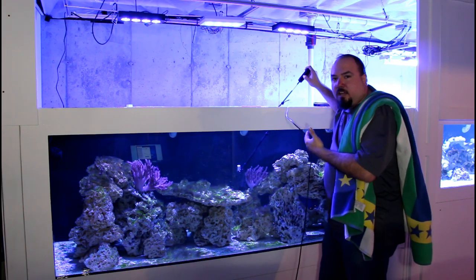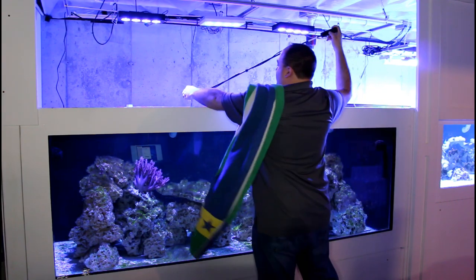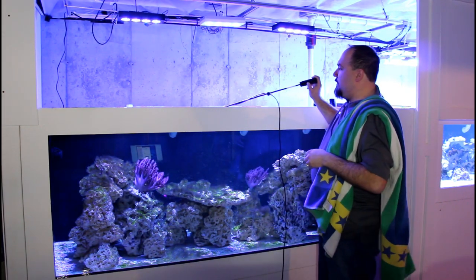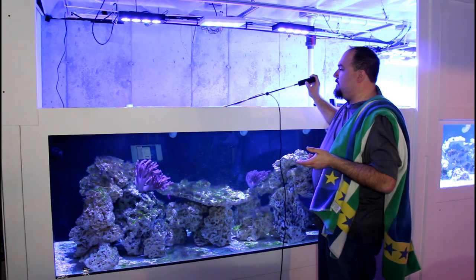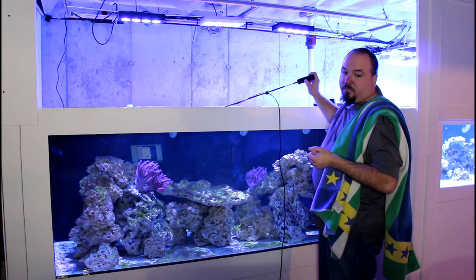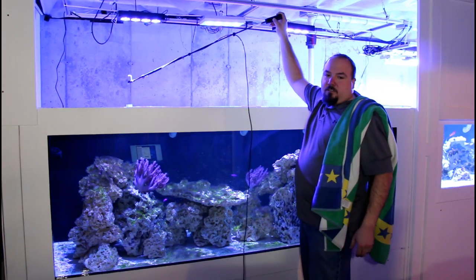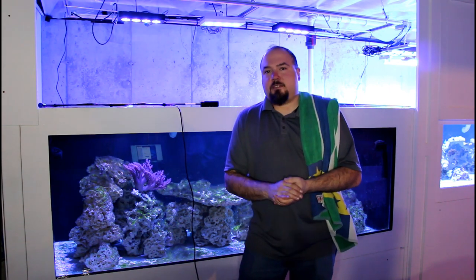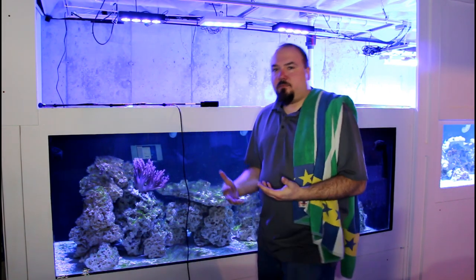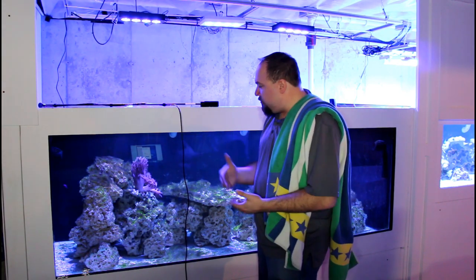So not really a whole lot in the way of high PAR readings in this tank — I didn't expect there to be, as these lights aren't even turned up all the way. But right at the surface, I'm only getting 60 to 70 PAR, so there's not a lot of light coming out at the moment. While the PAR readings are not that high in the 720 gallon tank, the primary focus of this tank is to keep fish. Even though these corals are in pretty low light levels, they're still thriving pretty well — I have noticed growth in the Colt Coral.